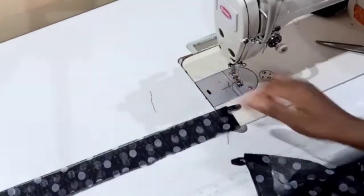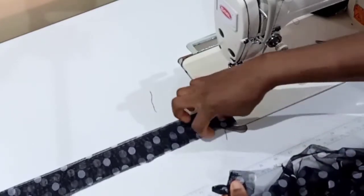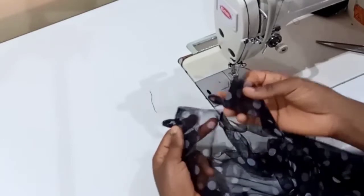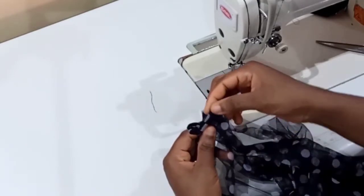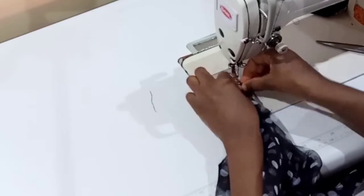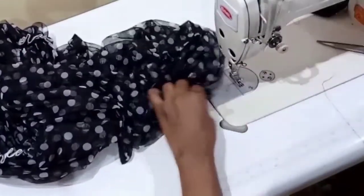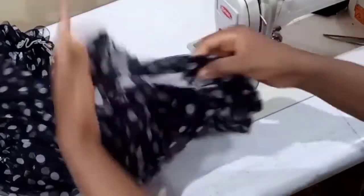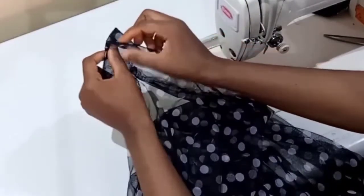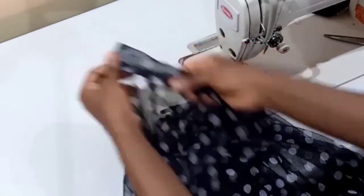Now attach the collar to the neckline. Take your dress with the wrong side facing you, match the collar on top of the neckline aligning the edges, open one side of the collar, and sew it all around the neckline. Once sewn to the neckline, topstitch the collar on top of the right side of the dress, pushing in the raw edges as you sew, topstitching all around.